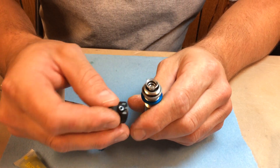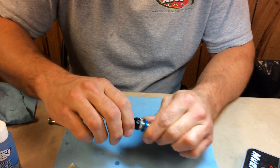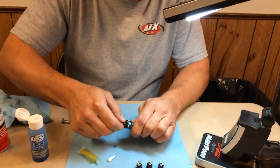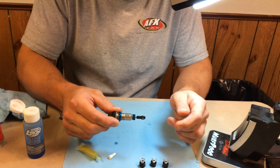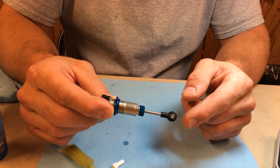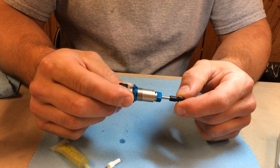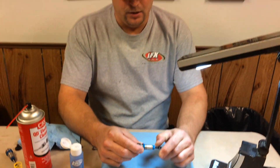So basically now you'll just take your cap and screw it down, just tighten it up on the body — and there you have it. You've got a nice shock with smooth, consistent rebound at the same velocity no matter where it's at in the stroke. And you are set. Once again, my name is Jay Landold, and thank you for your time.